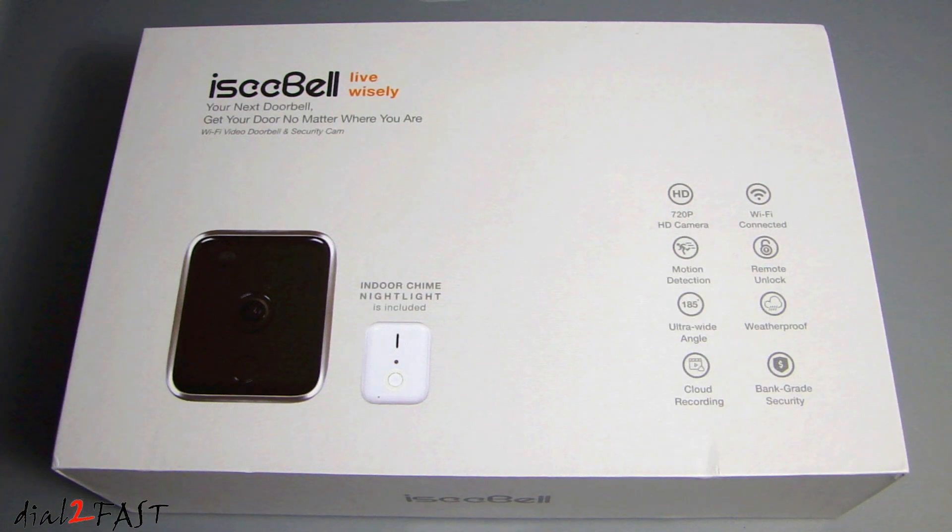Hi, this is Dow2Fast here. In this video, I will show you this very cool gadget for your home. What I have here is a Wi-Fi video doorbell from the company iSeeBell.